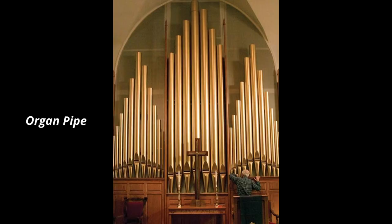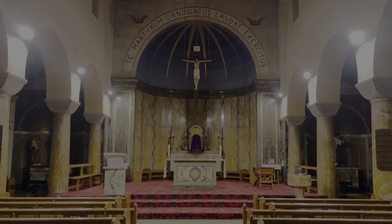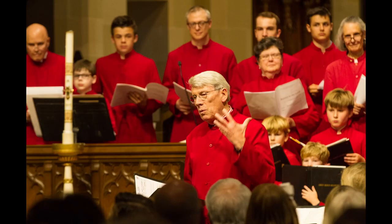The organ is a collection of pipes, and air enters the instrument in order to give the pipe sound. The history of the organ here at English Martyrs Church is that it was installed in the 1950s, and at the opening recital Philip Moore played along with the BBC West Midlands Bach Choir, and there was choral benediction for the organ.